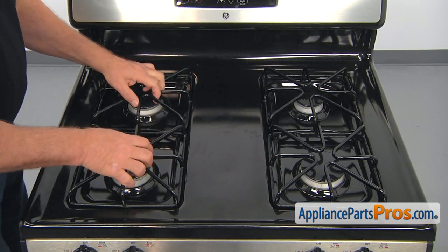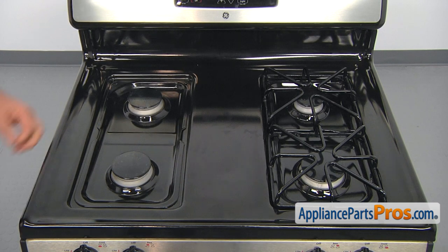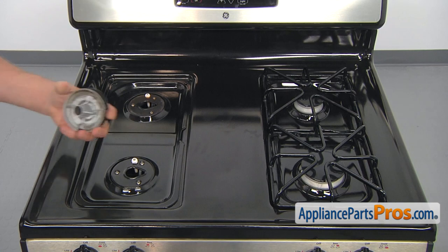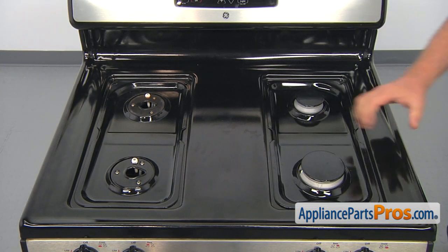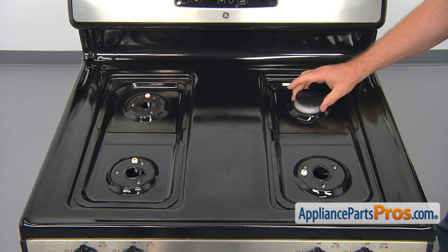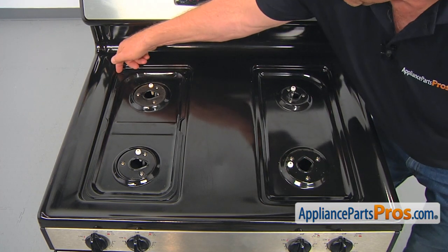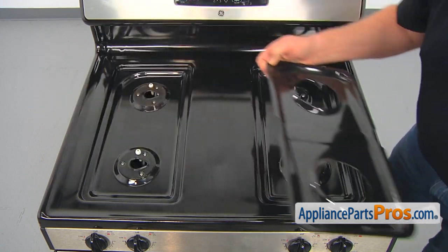You should stop using the burner immediately and remove the valve knob until the problem is fixed. I'm going to start with taking off the burner grates, then move the burners and the burner caps. Do the same thing on the opposite side. Now we're going to remove the drip panel so we can get access to the screws.